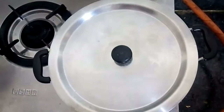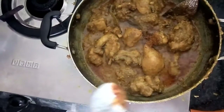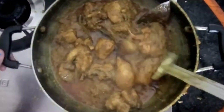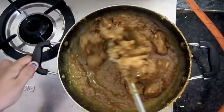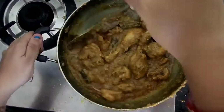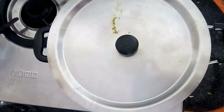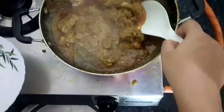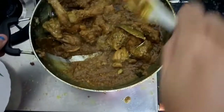We will cover it again and cook. The chicken is almost done and now we will add the garam masala powder and the crushed javitri or mace. Mix the garam masala and mace with the chicken. On low flame, cover and cook for two more minutes. Our chicken is fully done and looking awesome. Switch off the flame and serve it on a plate.